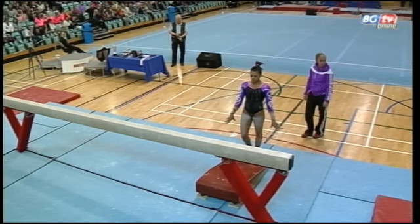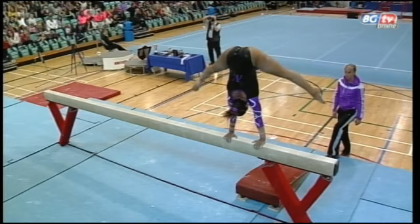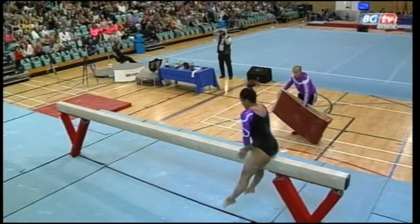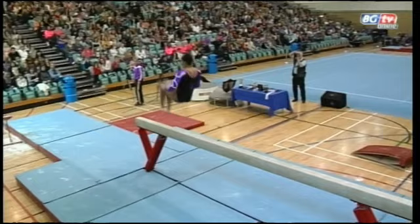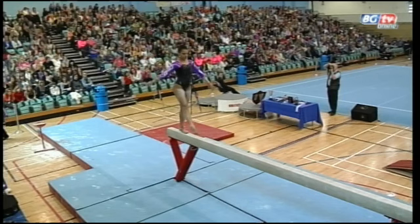You have time to compose yourself before this routine. A lovely steady press to handstand mount there. Really important for these gymnasts to have a safe entry on the beam and to set themselves up for the moves ahead. Having to hold tight once again to hold that front somersault on the beam, but does well to recover.